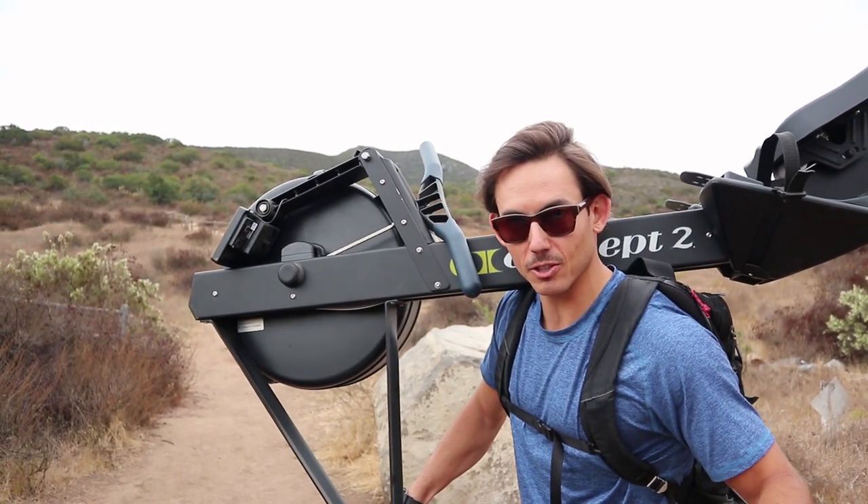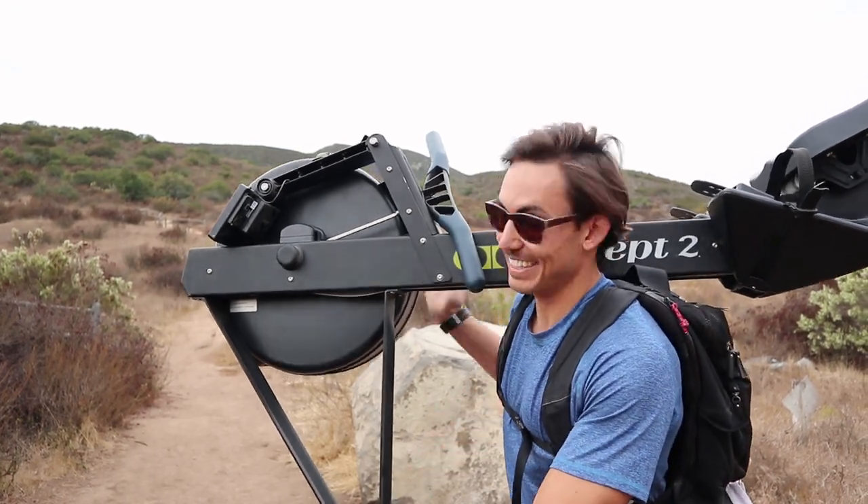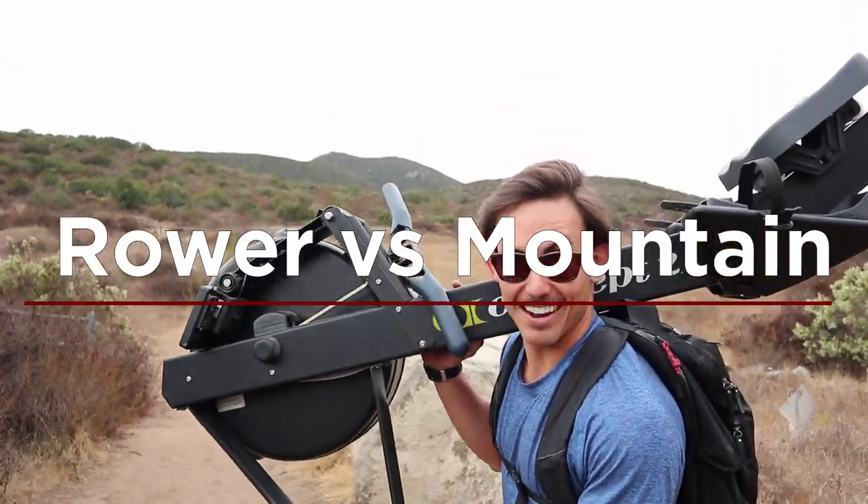So if this is your first time here, guys, make sure that you like, subscribe, and share. God, I hope you like this, because this is a doozy. Let's go have some fun.